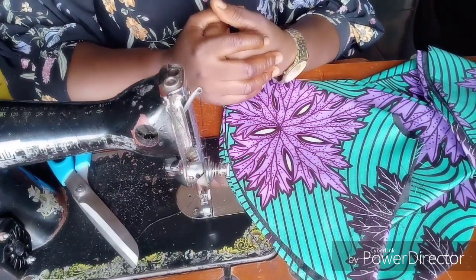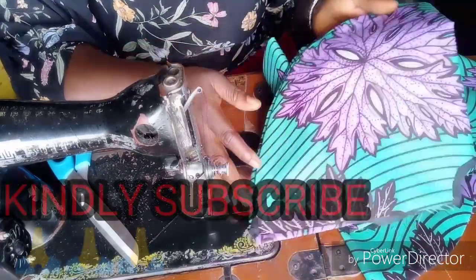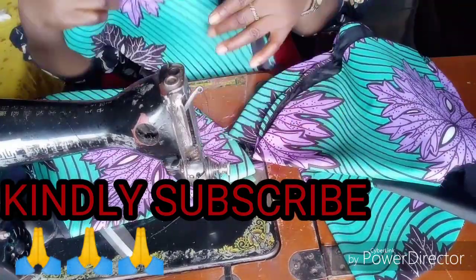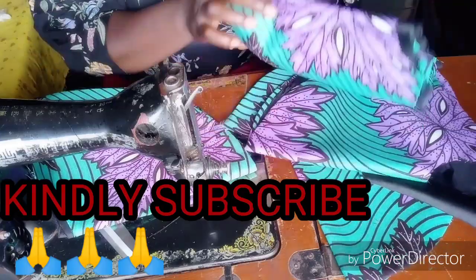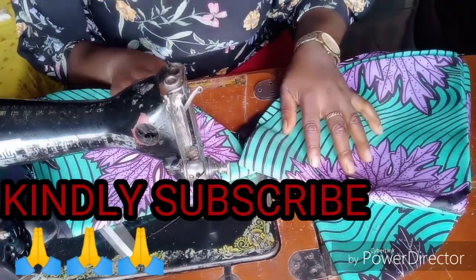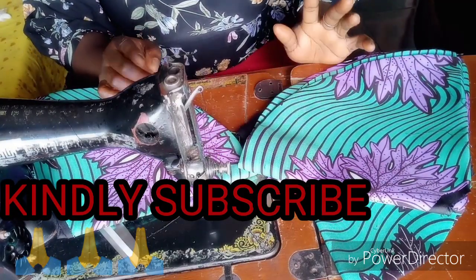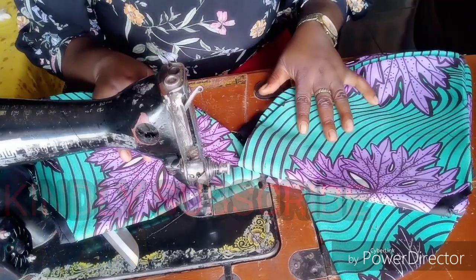Hi guys, welcome back to my channel, I'm Bella. Today I'm going to be showing us how to join our 1440 degree flare. The flare is in four parts and you have to be very careful in joining them to achieve a neat finish. If you don't know how to cut this particular flare, please check the description box below to watch my video on how to cut different types of flare.